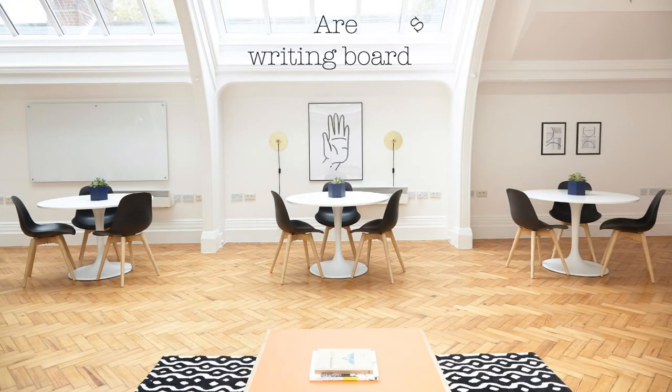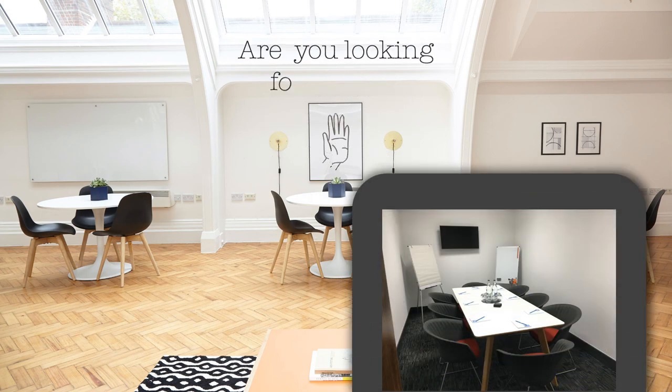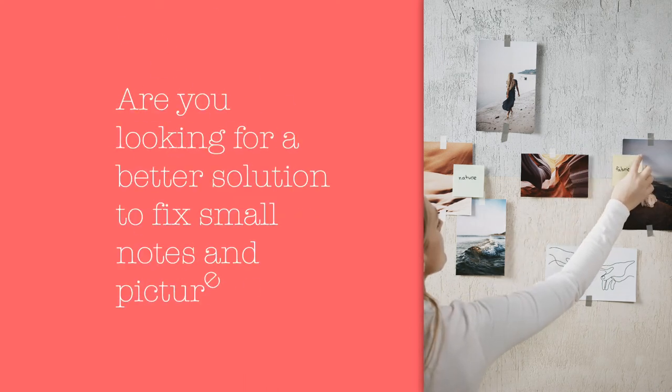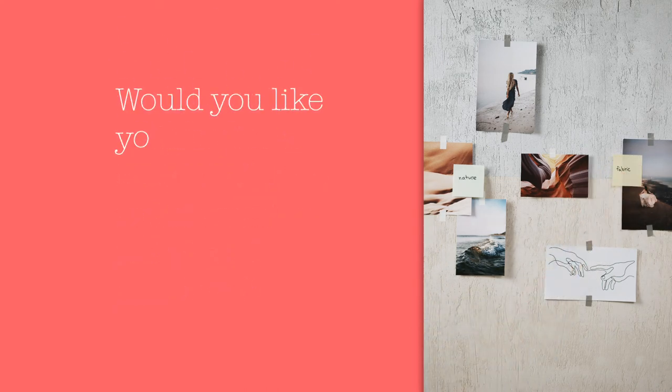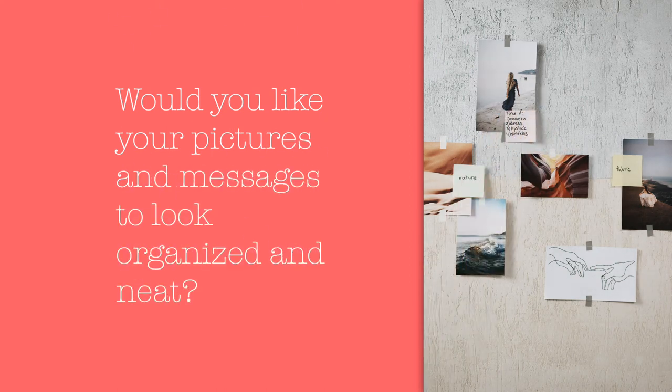Are whiteboards cluttering your walls and rooms? Are you looking for a better solution? Is glue from tapes messing your walls? Are you looking for a better solution to fix small notes and pictures? Would you like your pictures and messages to look more organized and neat?